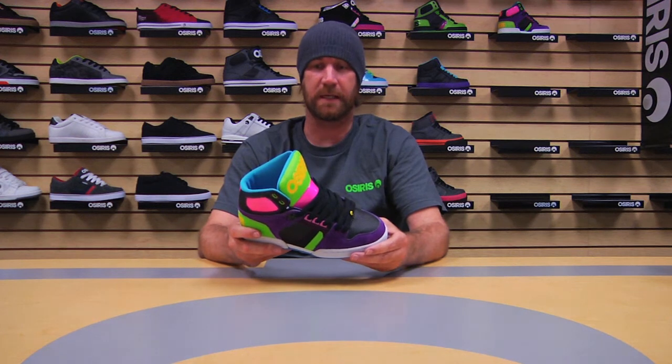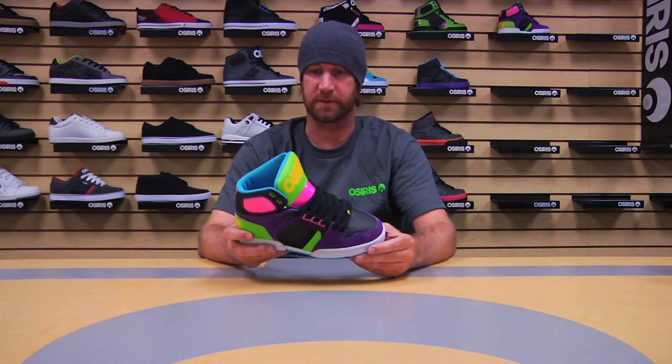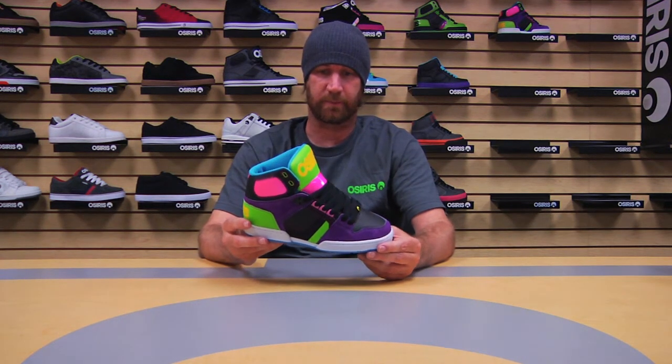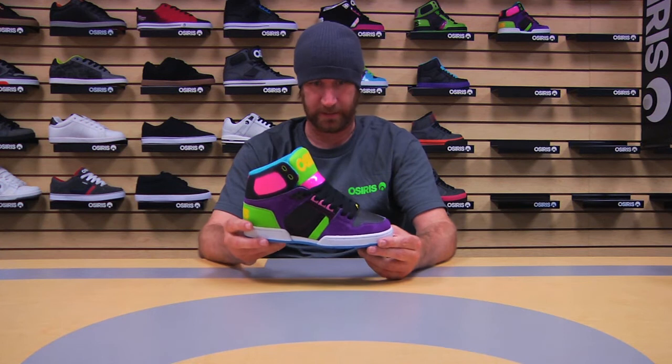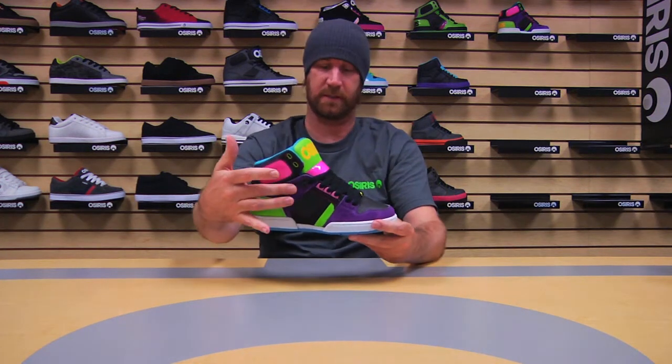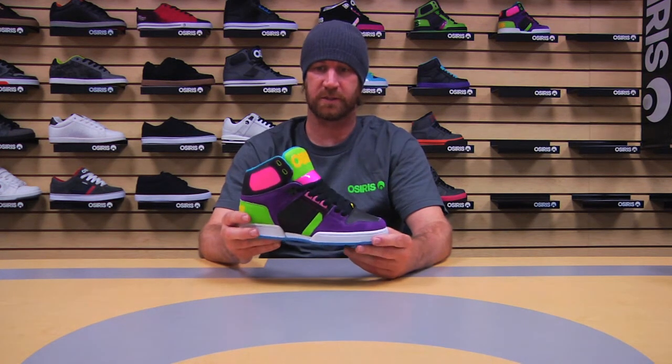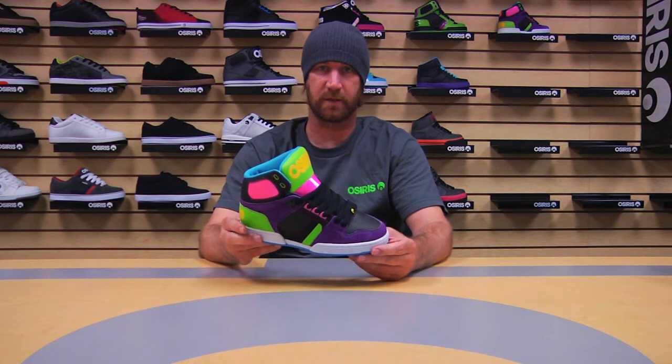And then the final colorway, doing something a little bit different. It's one of the first times we've actually introduced suede onto this shoe. Typically, it's patent leathers and action leathers and synthetics and everything like that. But wanted to have a little bit more fun. So, you have the black, purple, green, pink, cyan, and then the toe cap and the heel strap areas done in actual suede. Just having fun with the materializations and colors.